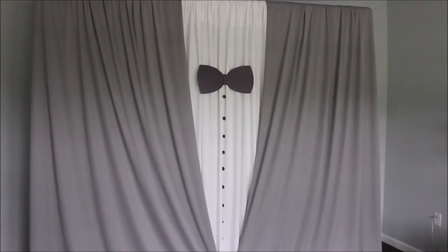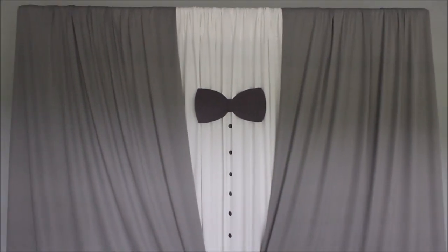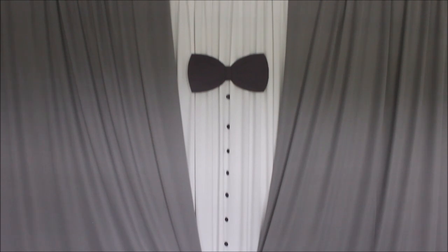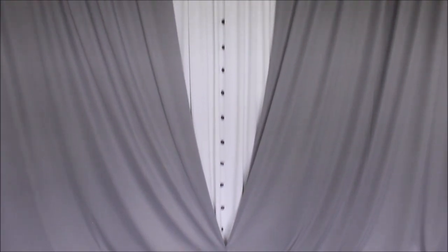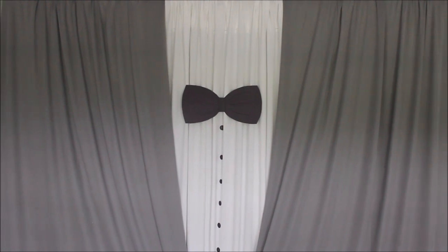This is my finished backdrop. I think it's very interesting, very cute, and a very good idea if you have something themed — like tuxedos, or for men's birthday parties or anniversaries. I think it would be a really nice backdrop to do.